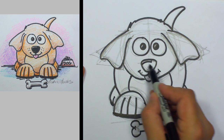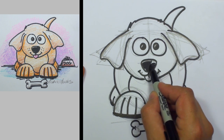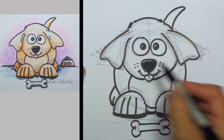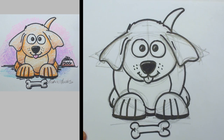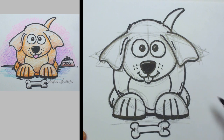And we'll shade this nose in. After we get that done, we'll figure out what's going on in his little world. Add a couple of freckles and a couple of little wrinkles — just a couple of little shading marks.